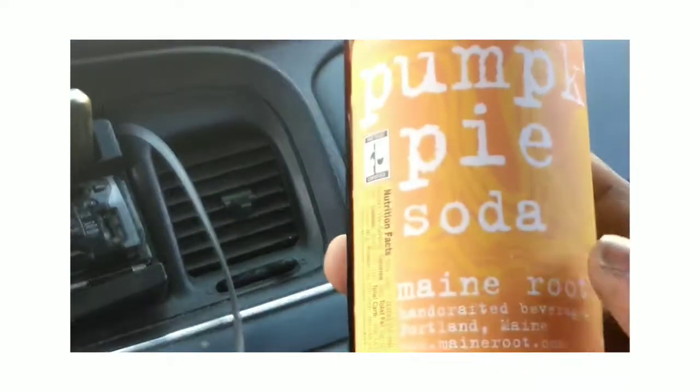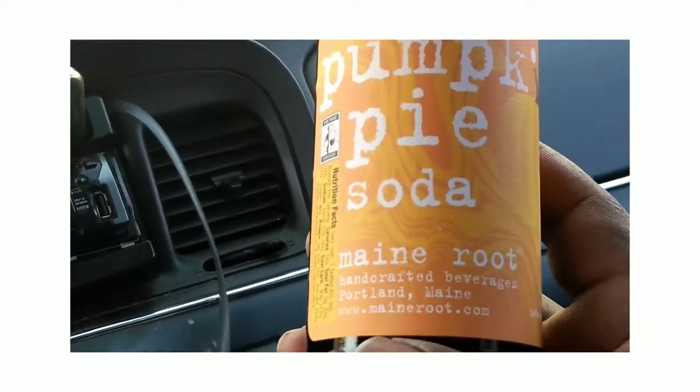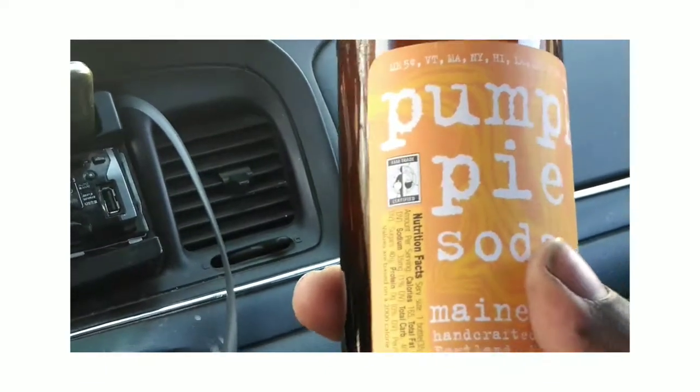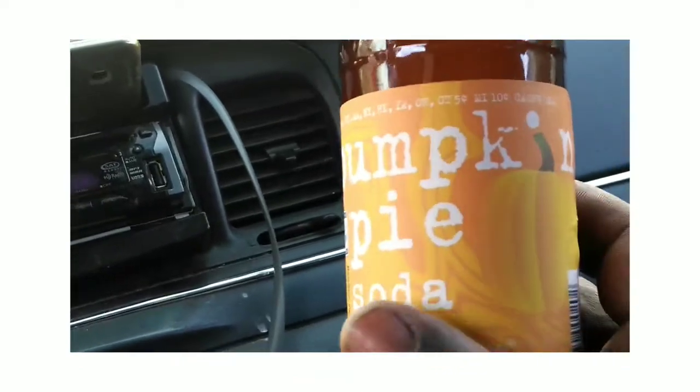And seeing how it's this time of year, I got pumpkin pie soda. It's made by me — this ought to be real interesting. Pumpkin pie soda — I'm going to try this out later.